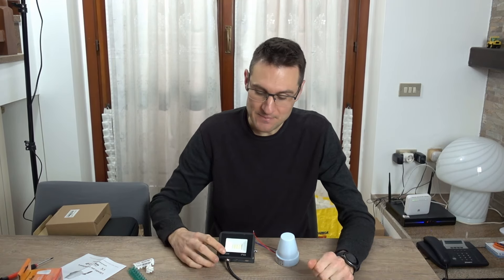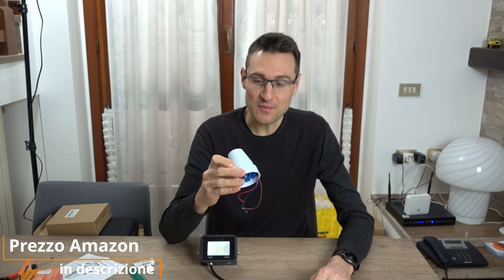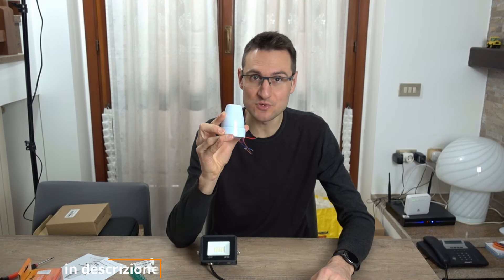Ciao amici, in questo video vi spiego come fare in modo che una luce si accenda in automatico quando è buio. Abbiamo bisogno di una luce: io utilizzerò un faretto da 10 watt e ovviamente di un interruttore crepuscolare. Li trovate su Amazon, vi lascio il link di entrambi qui sotto in descrizione.